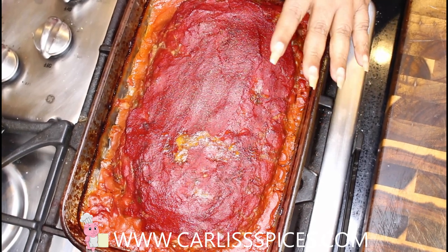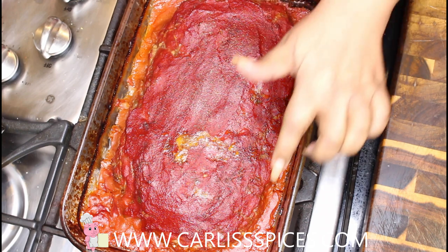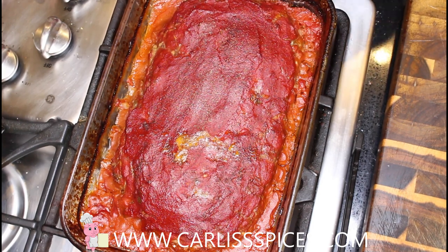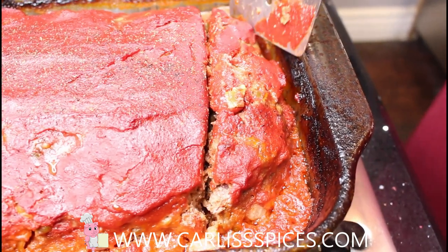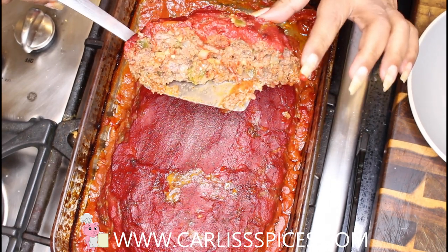Here's the meatloaf — it took about an hour, sometimes 45 minutes to an hour, but I usually like to let mine cook all the way through. As you can see there is really no grease or oil because it is total meat — a little fat in it. If you want more fat you can add ground pork or get the 80/20. Let me cut into it — this is how it looks. I usually let mine sit for a little while so all the juices can permeate into the meat.